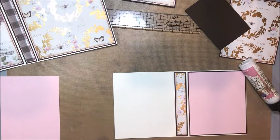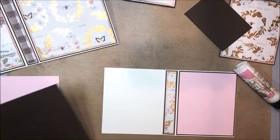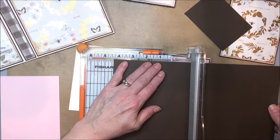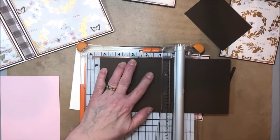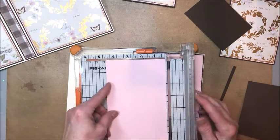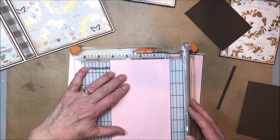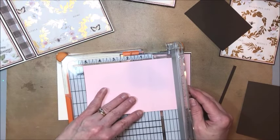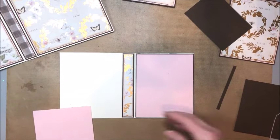Now let me mat this page so you can watch. The measurements: we're four and a half wide, so we want this to be four and three eighths inches wide and five and three eighths inches tall. For the pink layer, go down to four and a quarter wide and five and a quarter tall. If you prefer a quarter-inch border instead of an eighth of an inch, that's totally fine too.